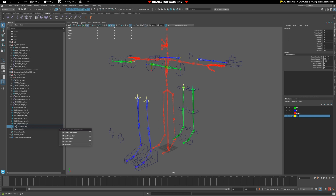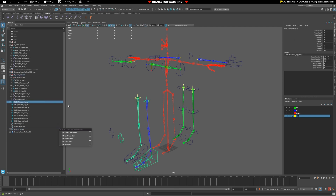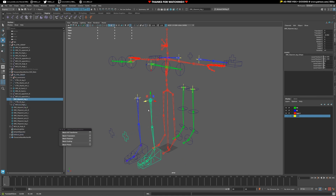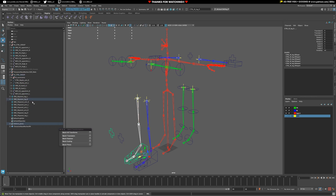Now we're just going to parent everything accordingly. We have our MCH IK joint chain, our control setup, and also our constraints — we'll worry about those in a minute. Those are the ones we want to move into our leg group. Now if we move the leg group we should be able to manipulate it accordingly. I've actually put the wrong leg in there, so let's unparent that, clean it up, and put the correct one in.